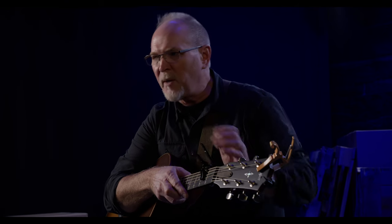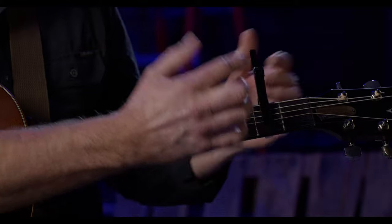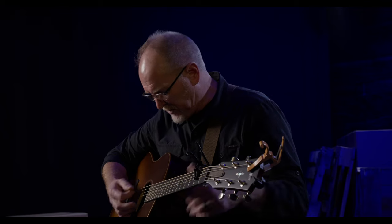Just like with the Drop D capo, I want to position this not right behind the fret wire as you normally would with a standard Quick Change capo. We need a little space because we're going to be creating an E minor 7 using the first finger on the second fret right up against the Shortcut capo, to get that low bass note — which is technically an F sharp. Positioned more in the middle of the fret, we have the open sixth string ringing and the open first and second strings ringing.